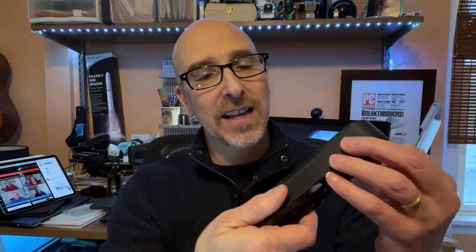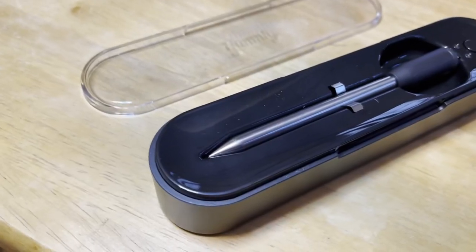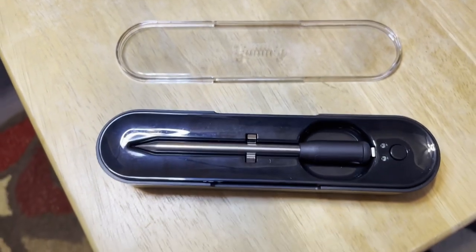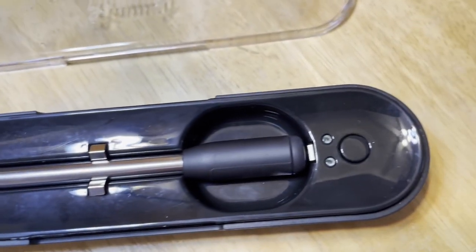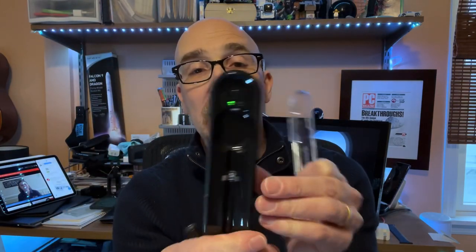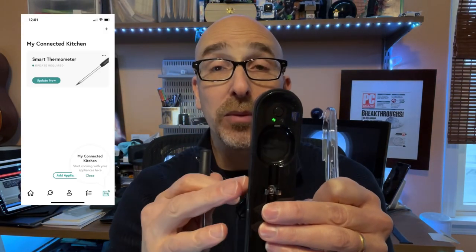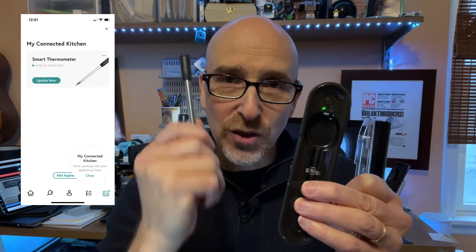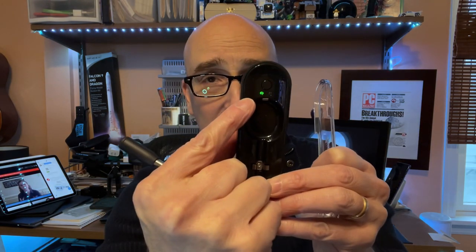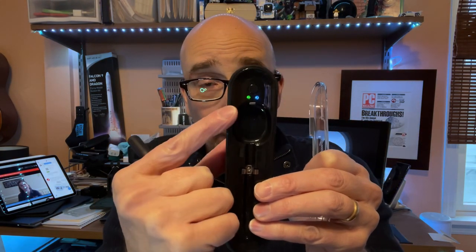Let's start by talking about the case that the Yummly smart thermometer comes in, because this is really an important part of how this whole thing works. This is obviously the smart thermometer itself — you can see that right there. The case is equally important. It's connected via Bluetooth to your phone, but it's also connected to the thermometer. So when you're cooking, you have to keep the case and the thermometer within five feet of each other. On the case, you can see the buttons and the light that indicates it's connected and working, and the app will show you the same thing.